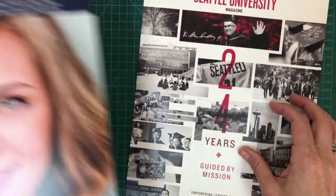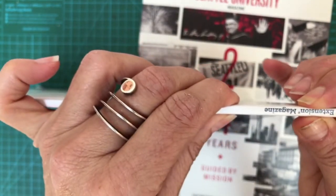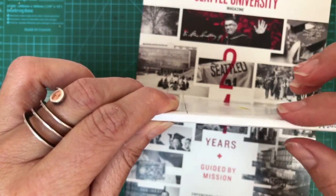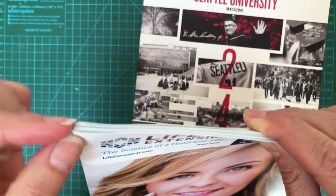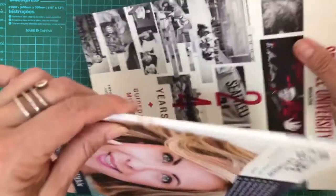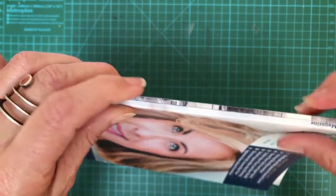I'll show you two that do work. See this one — the spine is thick and flat. You can cover this area with different paper or book covers, but it has to have a flat spine. This other one is also very flat, and these two are different thicknesses, which is great because you want different books with different thicknesses.